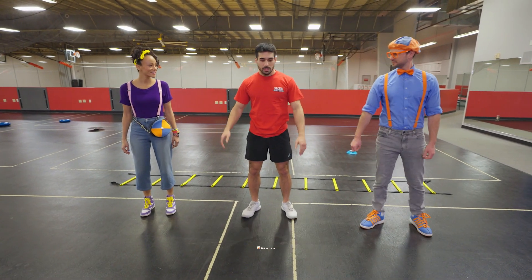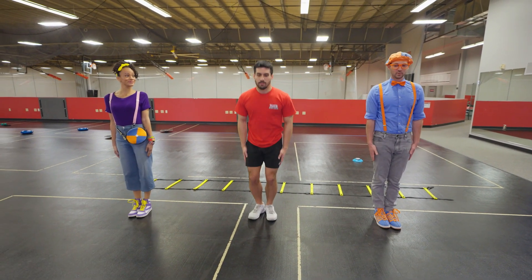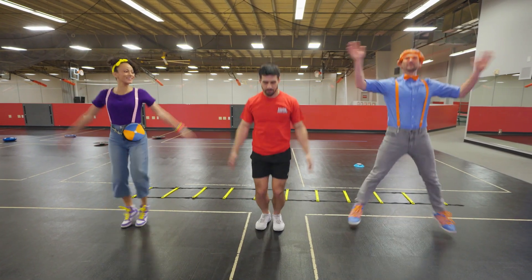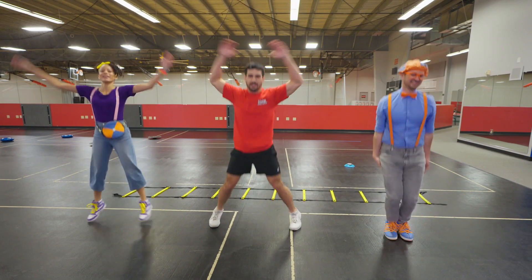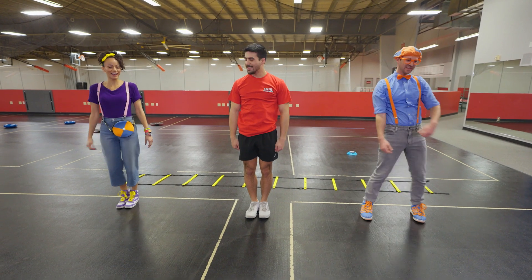What we're gonna do is jumping jacks! Feet together, arms to your side, legs out, arms up, and back. Warming up is very important — it prevents injury! You guys feel warmed up? Oh yeah, I feel warm!